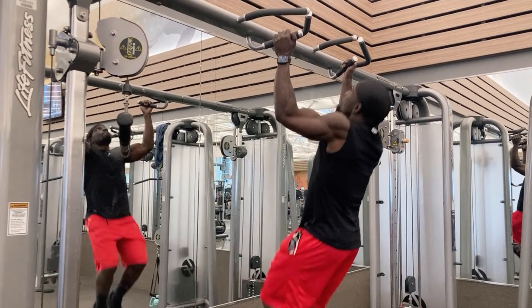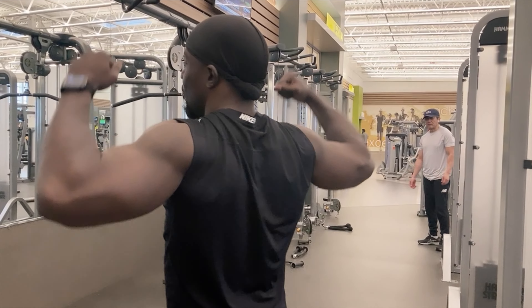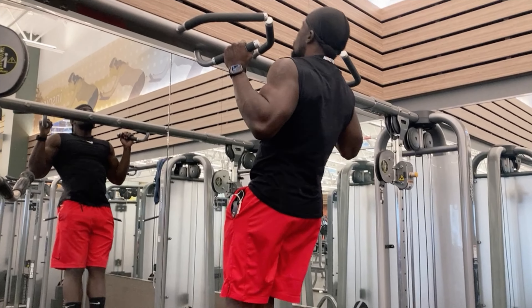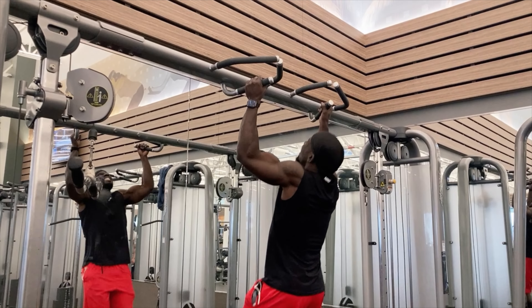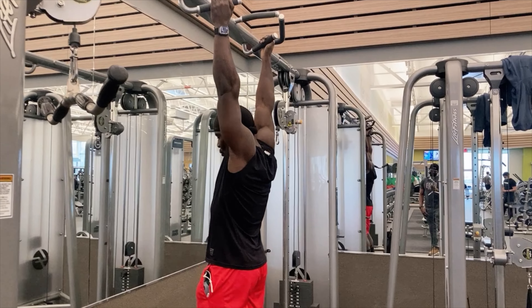I'm going to start off with the pull-up. I'm going to use my lats — my wings. If you want to develop your wings, your back muscles, start doing pull-ups. There are different variations too. You can go wide, you can go inside — all kinds of grips you can use. Doing a pull-up is a dead giveaway that you are in some kind of shape. You're in better shape than more than like 90-95% of the population if you can control your body weight.